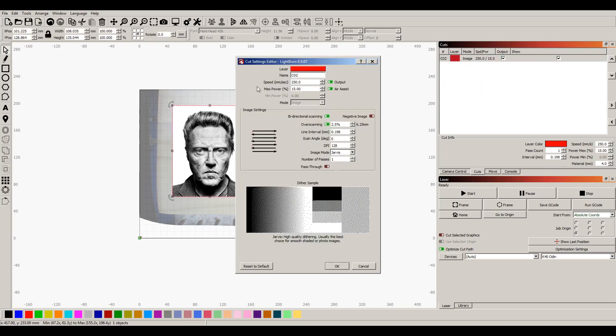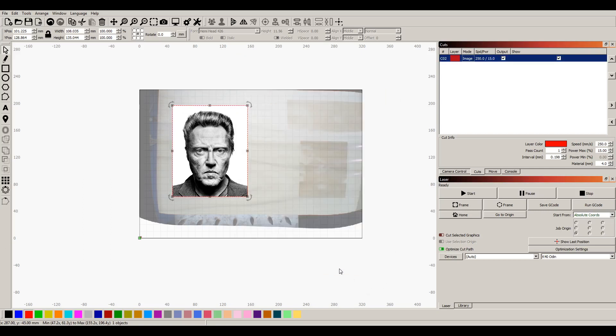I'm gonna check my settings. I've got Jarvis 128 DPI, overscan is on — I think that may be a little much, but it'll probably be okay. The speed — I'm guessing — I'm gonna leave it alone. That looks okay I suppose.